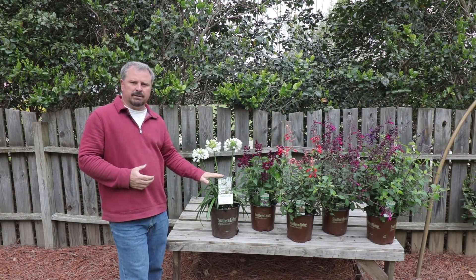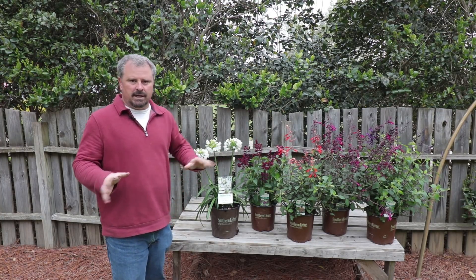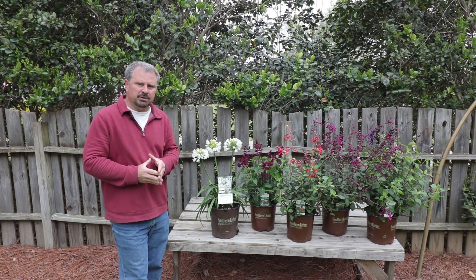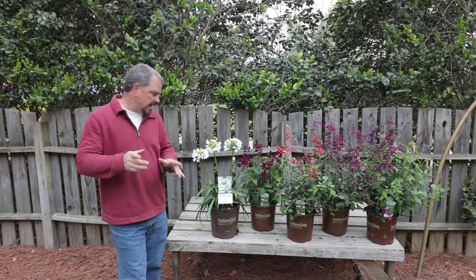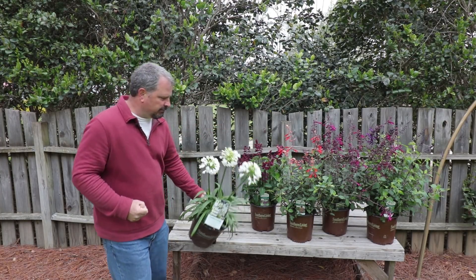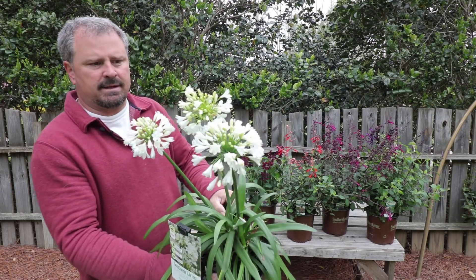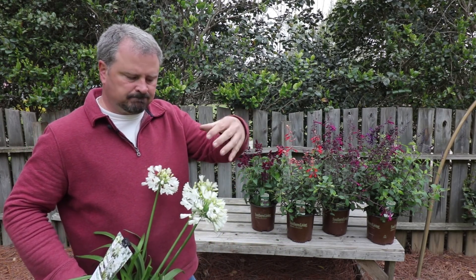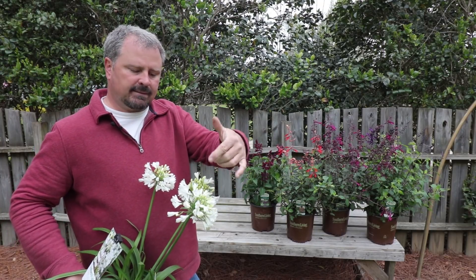That's the most important thing with these agapanthus. As long as they don't sit in water in the wintertime, they'll definitely come back on the west side of my house, which retains a little more heat in the afternoon. Love this plant — it's so vivid white. And these flower spikes last for a long time. They just keep adding new buds as time goes on.